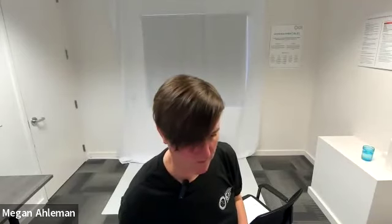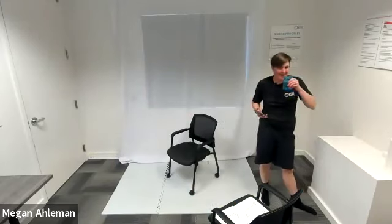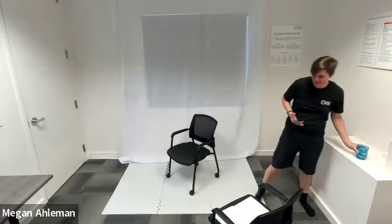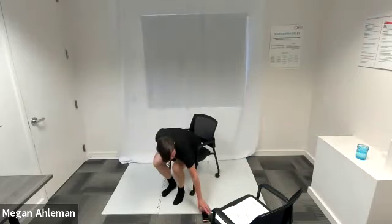Awesome job. Two circuits down. Feel free to grab a drink if you so choose, making sure that we're staying hydrated today. It's not quite hot out yet, but pretty soon it will be. I do know it's getting warm in here though. All right, for our next circuit — our third circuit today.